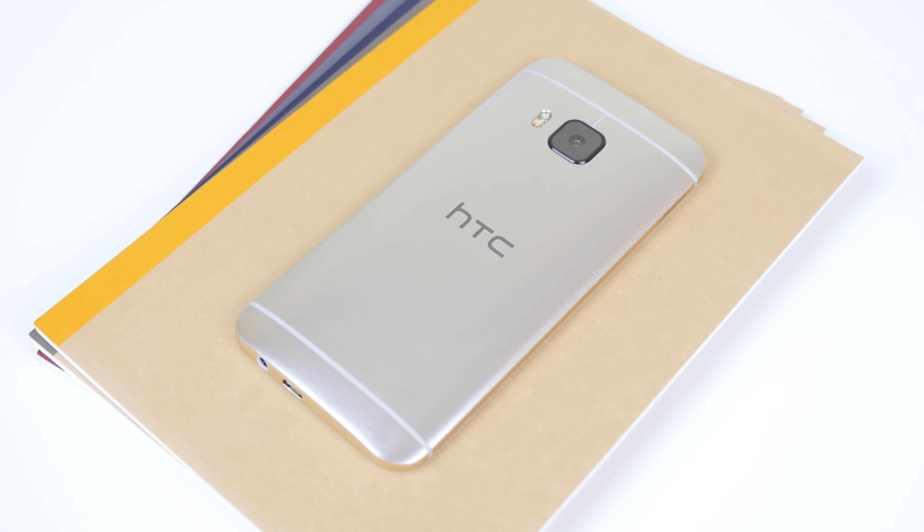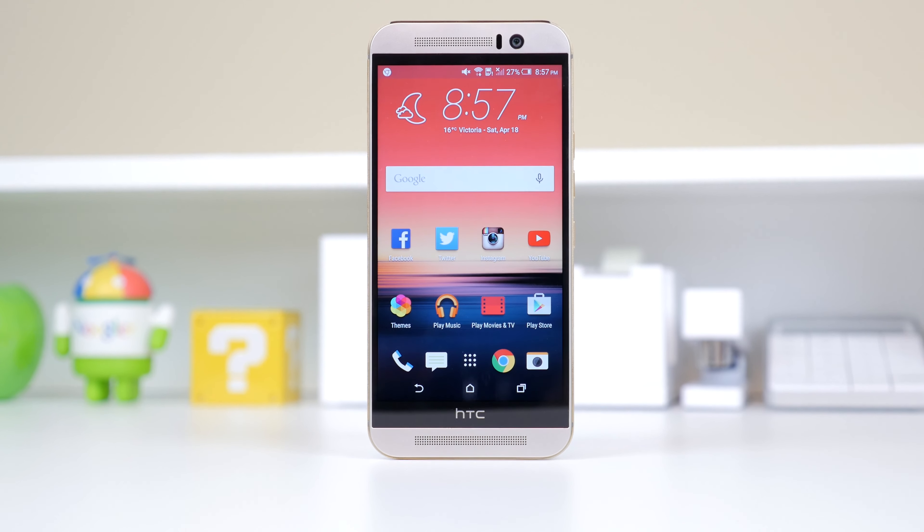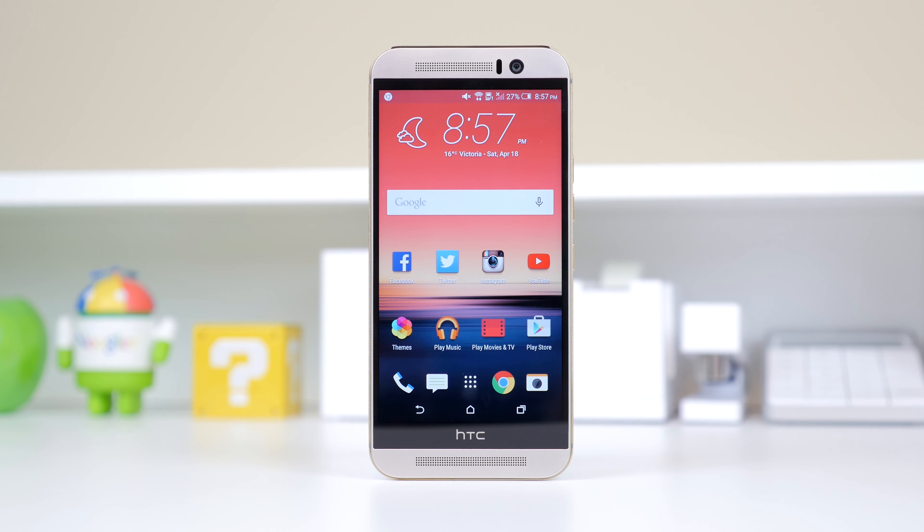I've overall been a huge fan of HTC's design and build quality over the past few years, and that hasn't changed in the M9. It is beautiful and durable. Now let's move on to the display. The HTC One M9 features a 1920x1080 full HD display with a PPI of 441 — in other words, it is the same as the M8, which may have disappointed some people.